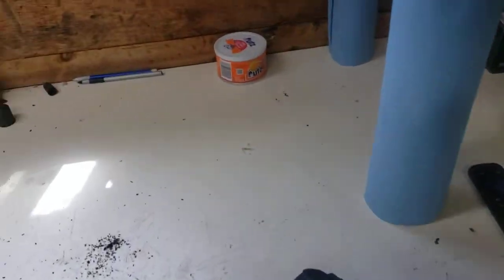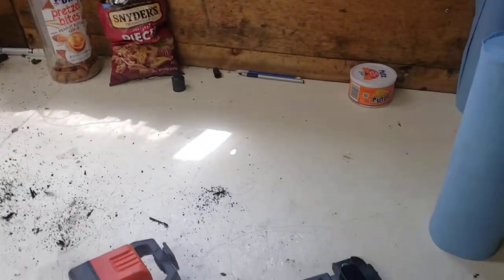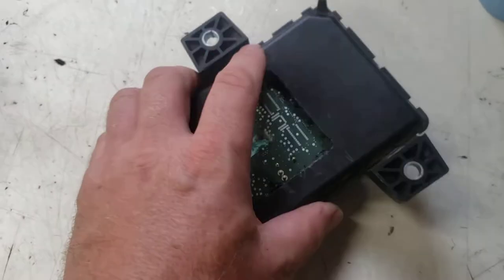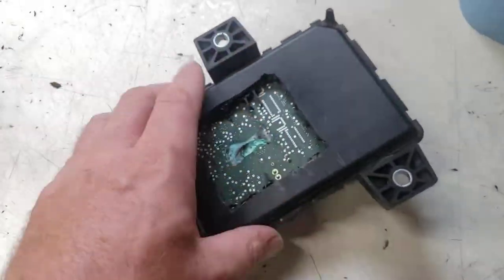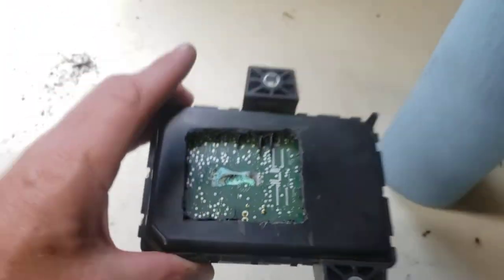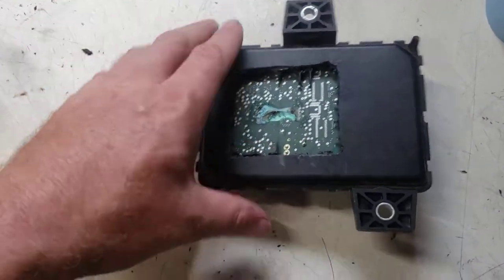I took apart the Trailer Lighting Control Module from a 2020 GMC and cut it open. It's all sealed, but we've got to get a new one. You can see there's corrosion on here. This is how it sits up in the truck — there's a rubber cap up here, and water or snow must have got in.